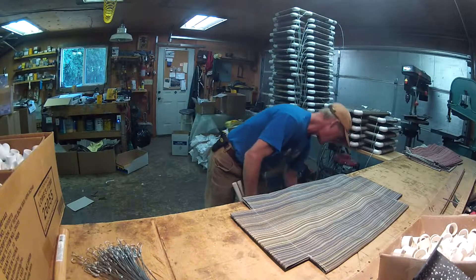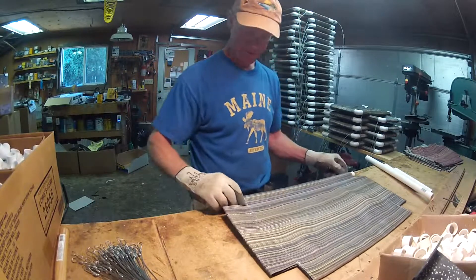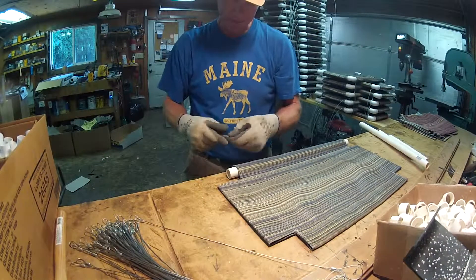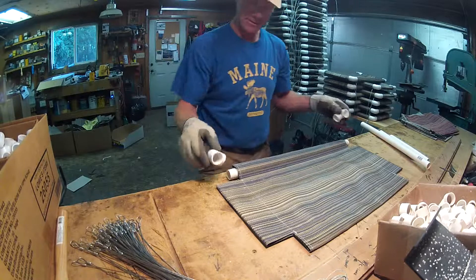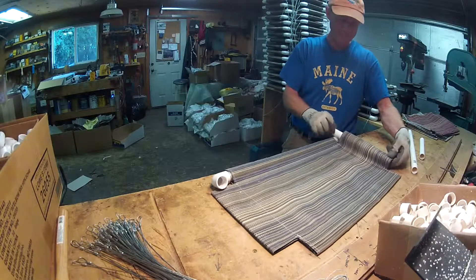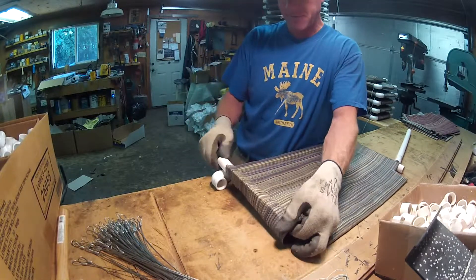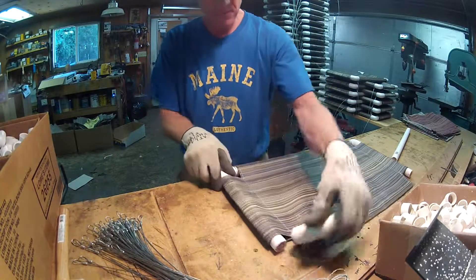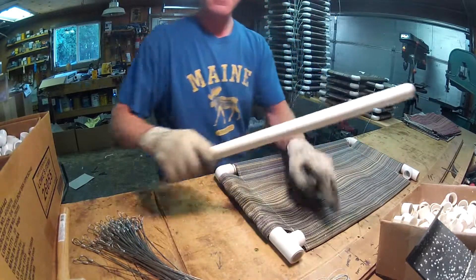I'm going to show you a little bit about making the kitty cot. This is what they call the kitty cot factory right here. These are my wires — I get these by the hundreds. These are actually expensive cables, aircraft cable, that's why they're expensive. I like to have the best for the cats.